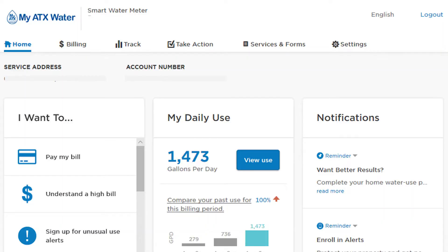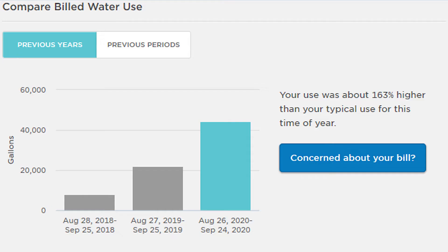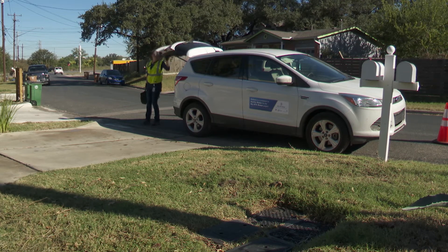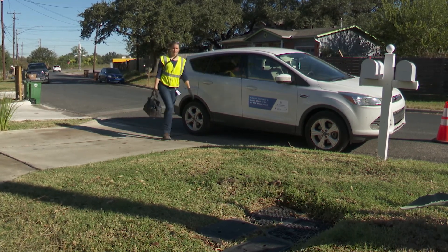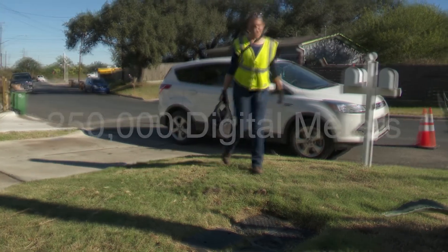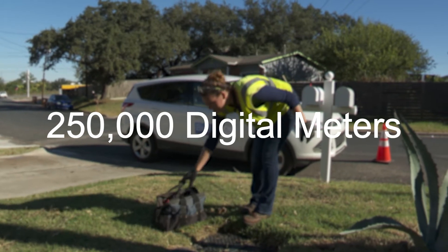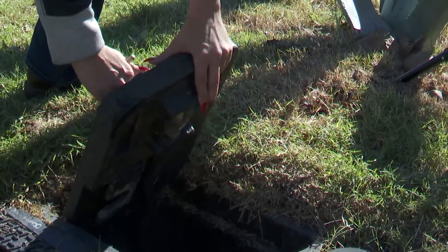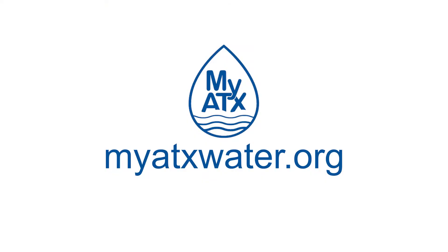You can see exactly how and when you are using water, with tools you can customize to alert you to possible leaks or other problems. Every Austin Water customer will eventually have access to MyATX Water — that's 250,000 digital meters to install over 4 years, plus other equipment needed to gather the data. Visit MyATXWater.org to learn more about Austin's smart water meter system.